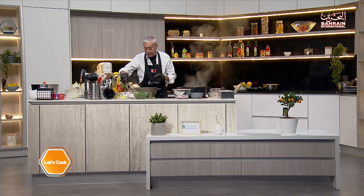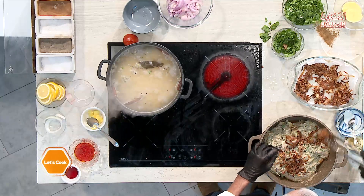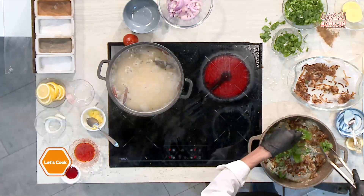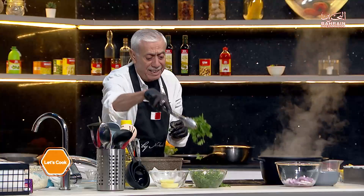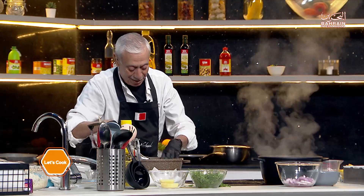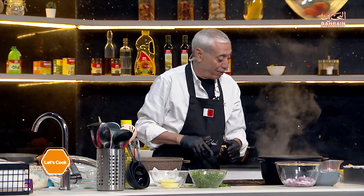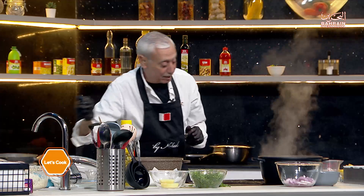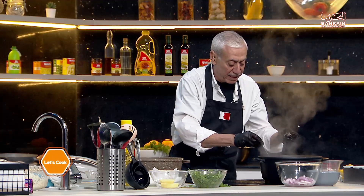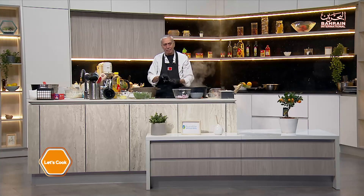Now I'll put some of the crispy caramelized onions — they're nice and crispy — and then some of the coriander on top. Now I'm just waiting to make sure the rice is about 70 to 75 percent cooked. We are almost there — let me check it and give it a minute or two.